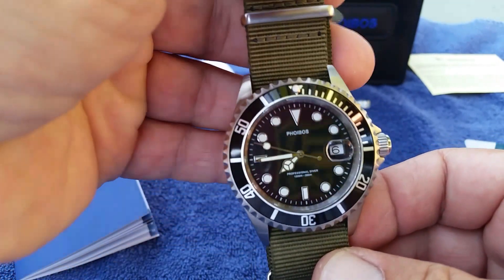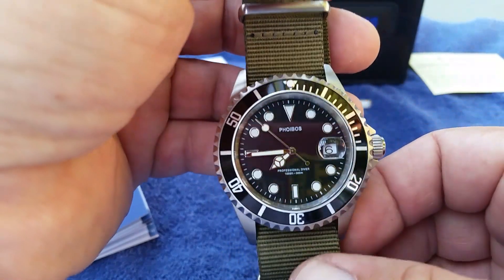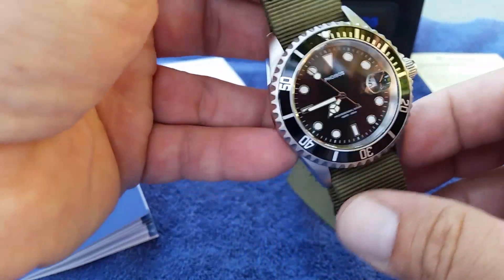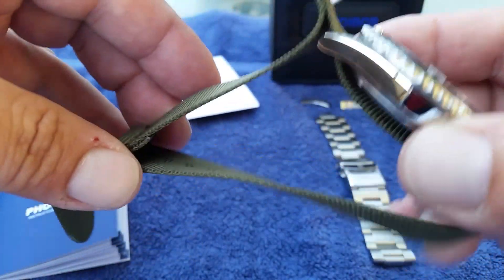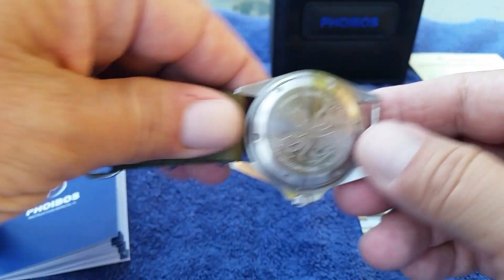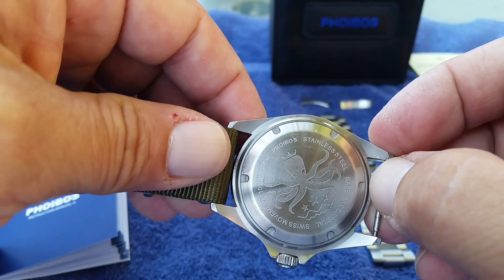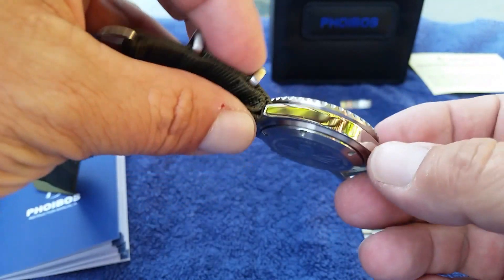The battery life on the Ronda 515 is three years, so you're going to get three years of use before you need to change the battery and probably the seal. This is a 300-meter water-resistant watch, so you unscrew the case back, get the seal replaced, pop a new battery in, and you're good to go for another three years.